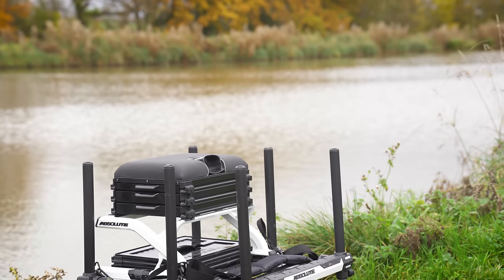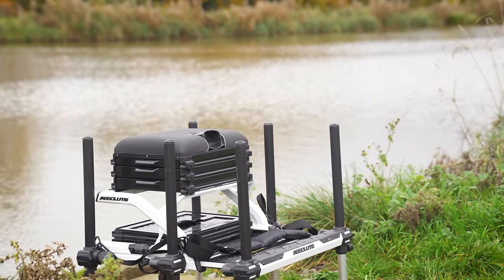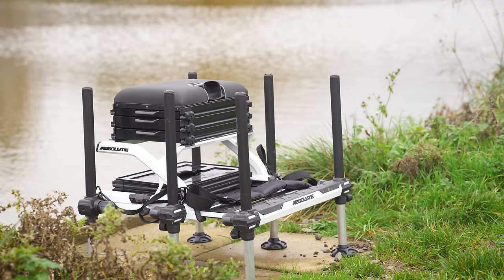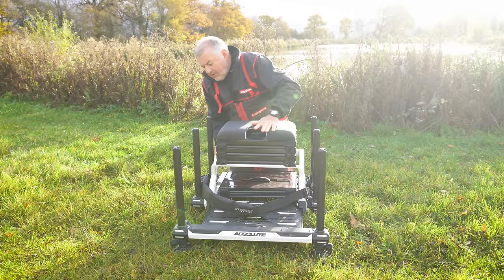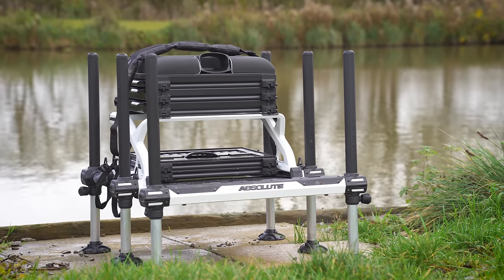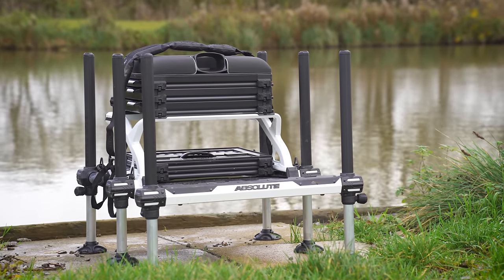Now let's take a look at the frame and the top section first. This is what Preston call a hydroformed frame that's super strong. They don't put a weight rating on it, but even for the largest of lads, I don't think you're going to have a problem with this.